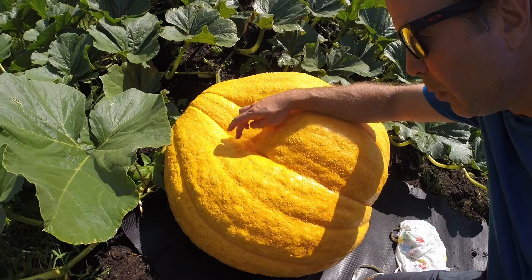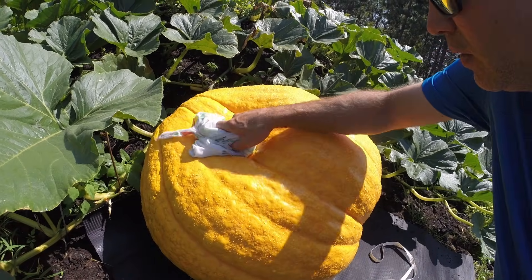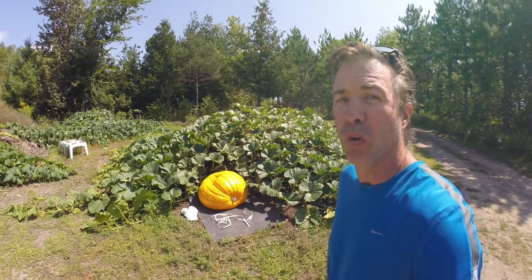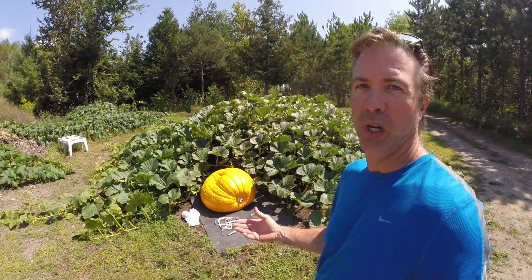The dreaded bird bath pumpkin — you never want a bird bath. Beautiful orange color though — this is one of the deepest orange pumpkins that I've ever grown, and it's just going to get more and more orange as the days go by.